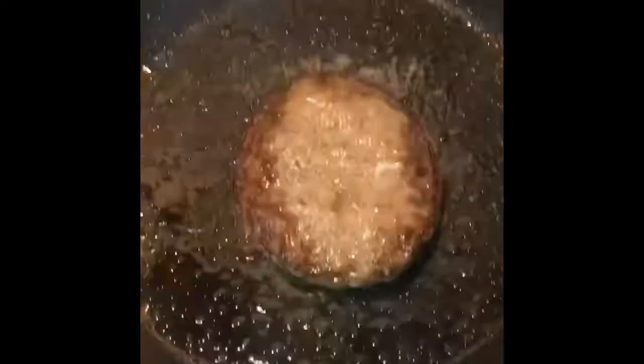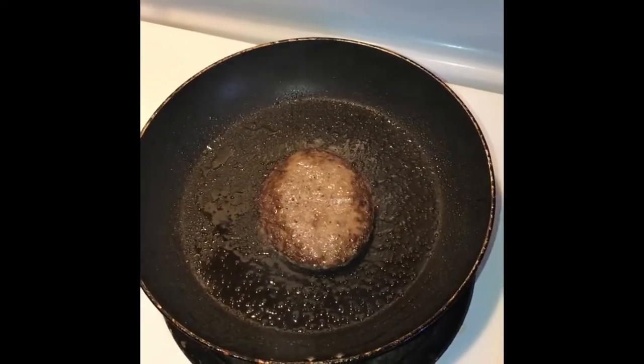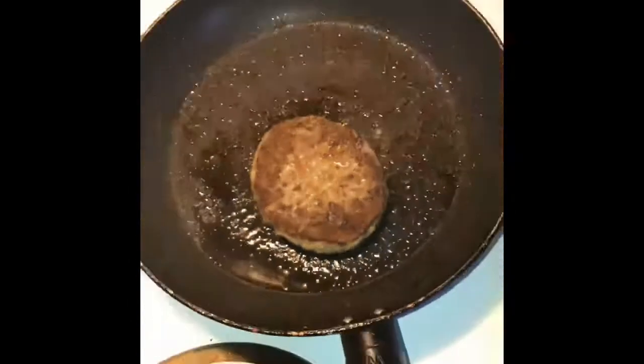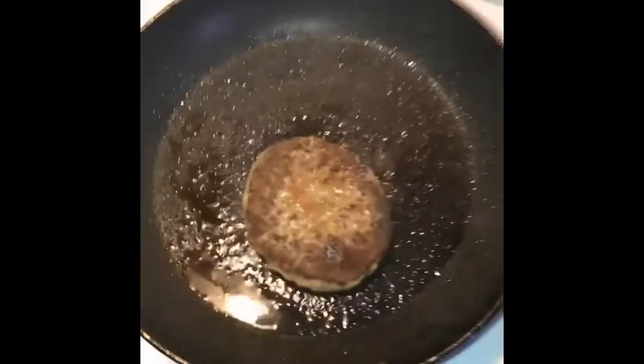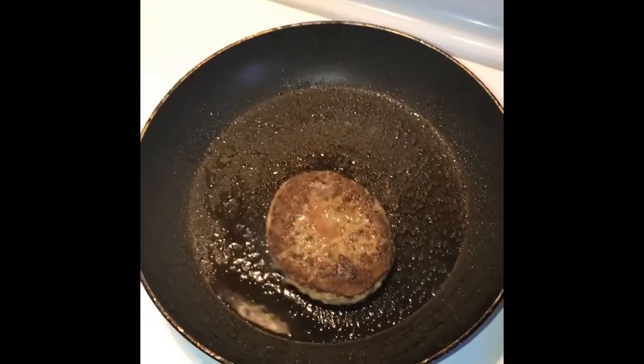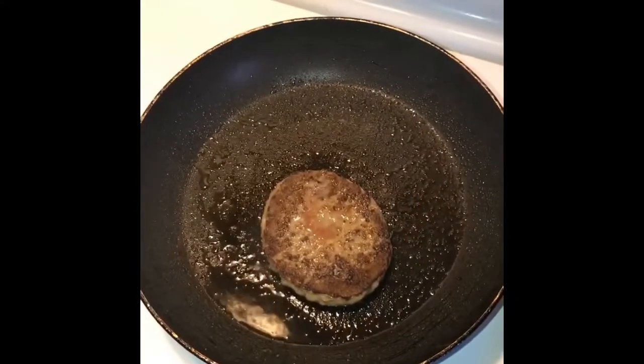My kids want sirloin burgers, and I'm going to make Philly cheesesteak sliders. The last sirloin burger is almost done — you'll see a little heat coming out. Almost done. Then I'm going to make my Philly cheesesteak sliders.